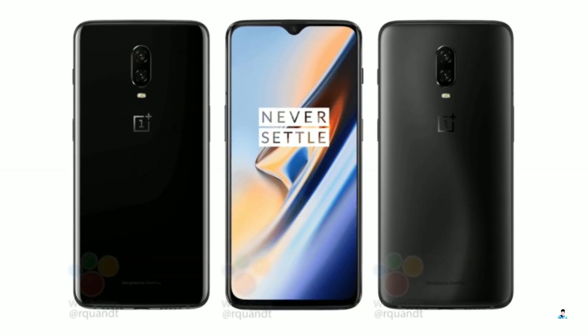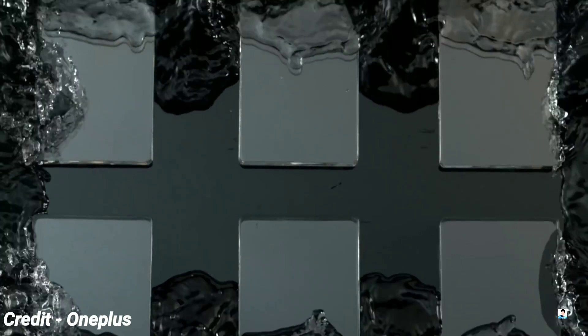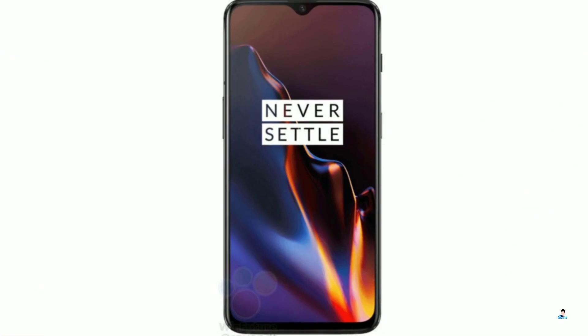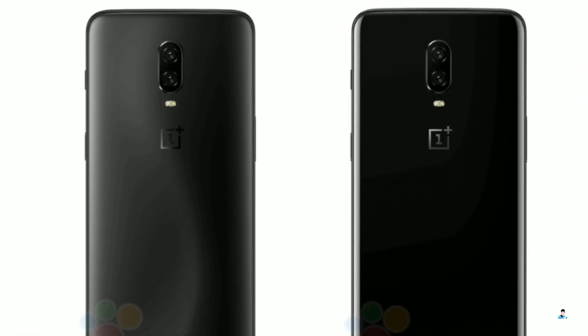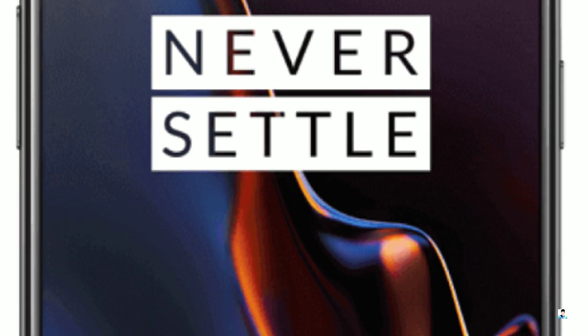October 17 is the date when OnePlus is expected to officially unveil the 6T. That's still two weeks out, which means there's plenty of time for new information to pop up, like today's renders which give a good look at the phone as well as the two possible color options. These new renders show the bigger 6.4-inch display with a water drop style notch and the same chin at the bottom.